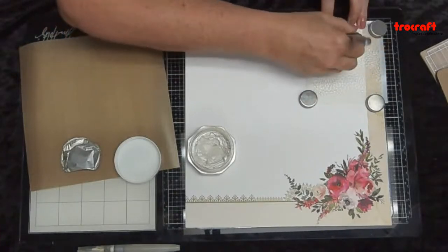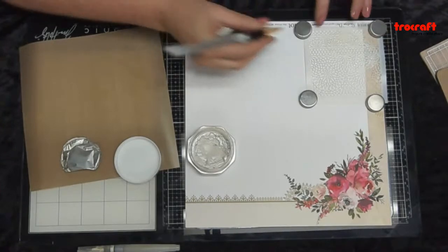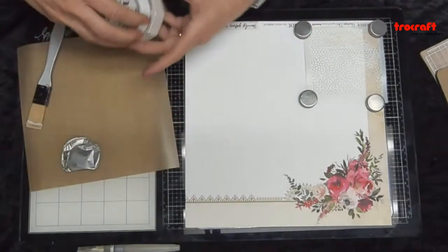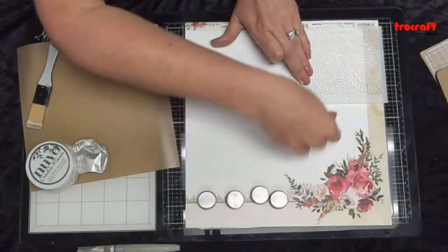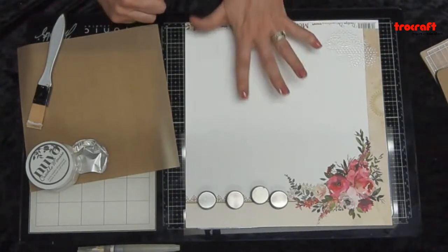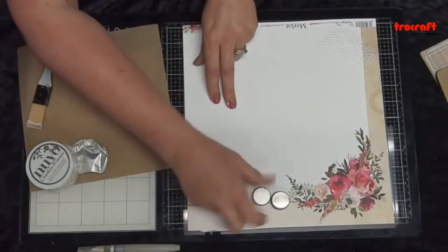You can scoop up the crackle mousse with your silicone brush and apply it onto the stencil. The thicker you use it, the more intense the crackles appear; the thinner it is, the more it becomes like a glaze. Now, any crackle paste will only show crackles if you leave it to dry naturally — the crackle will not appear if you use a heat tool on it. I'm not going to do too much of it right now, but I'll move this across.